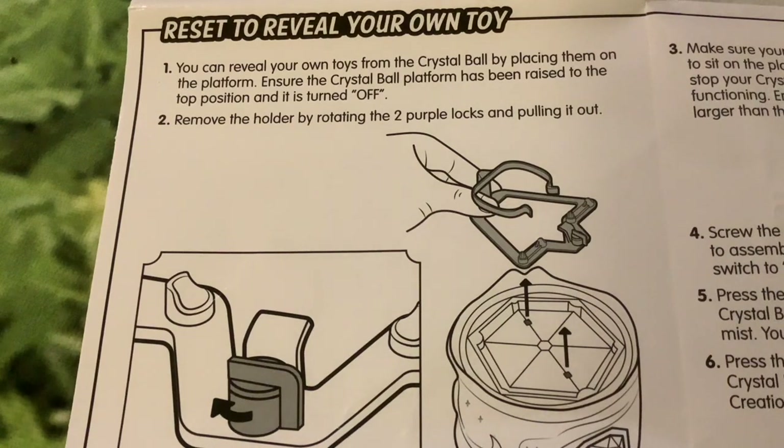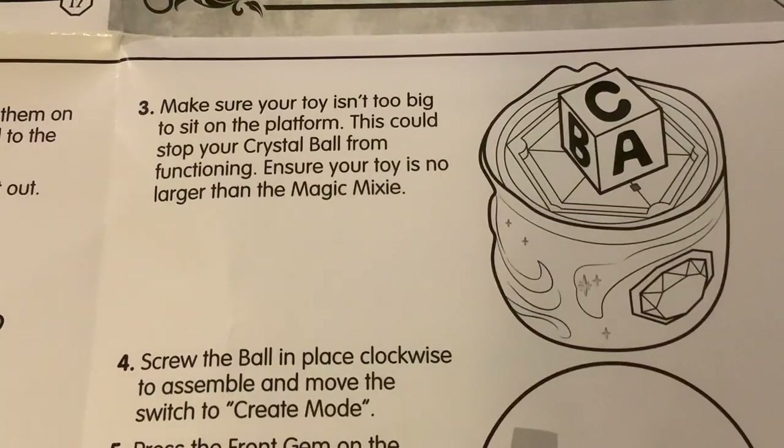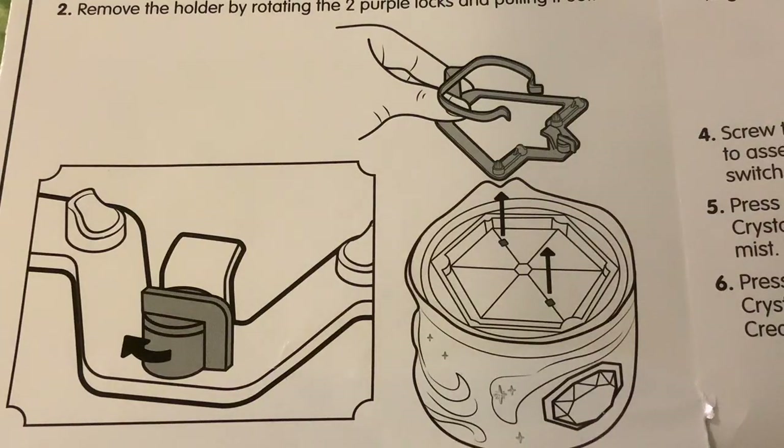To reset and reveal your own toy from the crystal ball, place it on the platform. Ensure the platform has been raised to the top position and is turned off. Remove the holder by rotating the two purple locks and pulling it out. Make sure your toy isn't too big to sit on the platform — it should be no larger than the Magic Mixie, or it could stop the crystal ball from functioning. Screw the ball in place clockwise, switch to create mode, press the front gem, and press it again to restart the creation process. The only real difference is you remove the holder, although if your toy fits in the holder you don't even need to take it out.